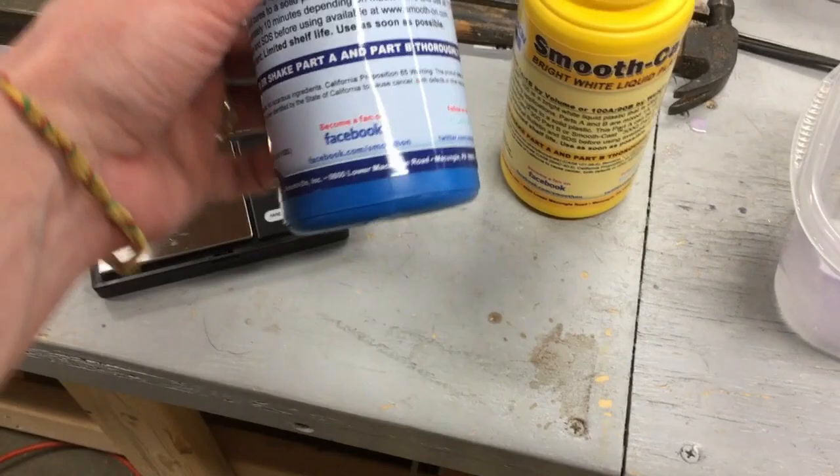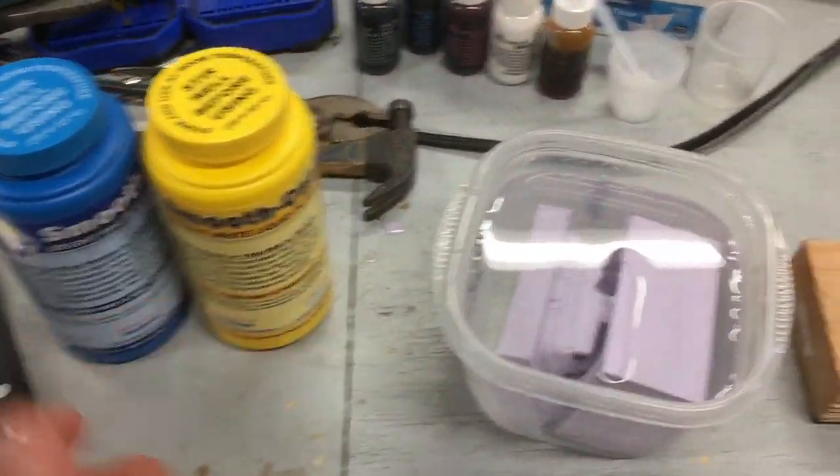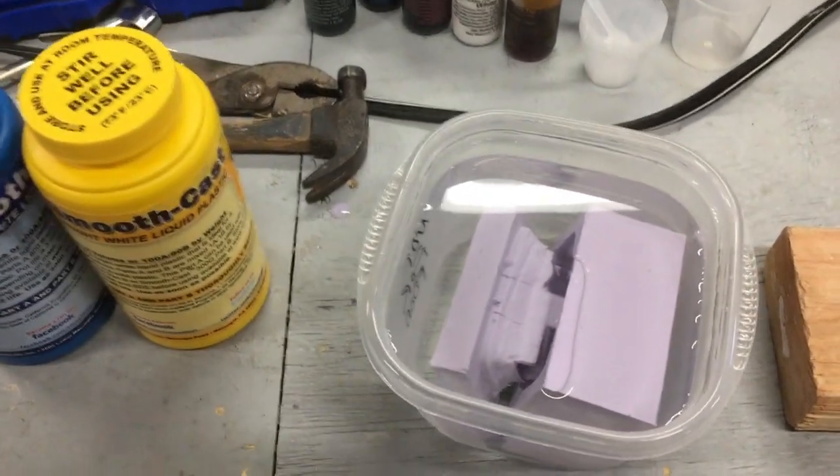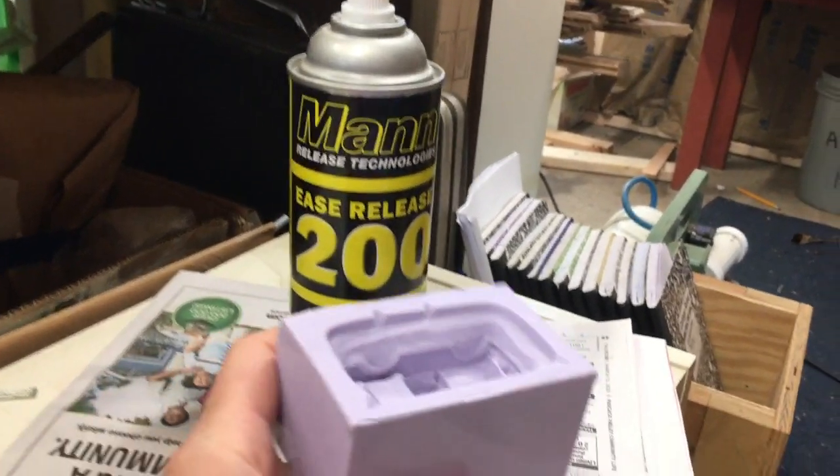The supplies - you just want to make sure you have everything ready because this stuff has a three-minute pot life, and once you mix it you've got to have your game on for whatever you're going to do.